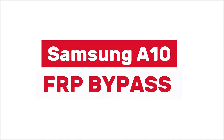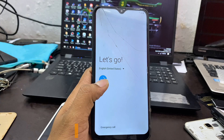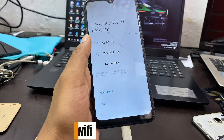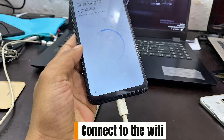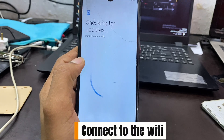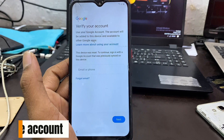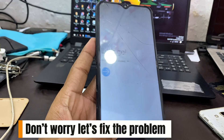Samsung A10 FRP Bypass. Are you ready? Let's fix. Click to start. Connect to the Wi-Fi. Click 'Use My Google Account instead.' Here, you don't know the Google Account? Don't worry, let's fix the problem.